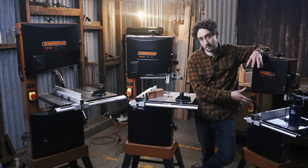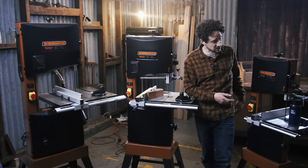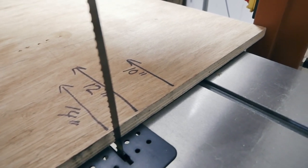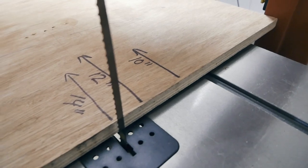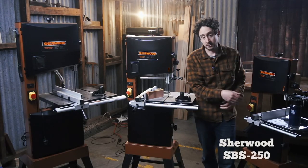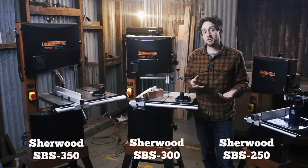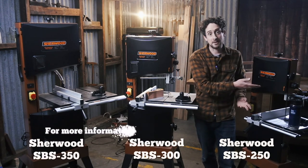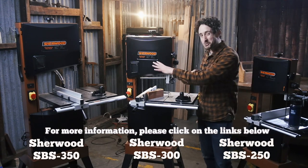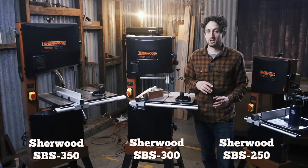We've got three models: 250, 300, and 350, and that number refers to the distance between the blade and the back spine here — I think that is called the throat. The smaller one has a 250mm depth, then 300mm and 350mm. There's a corresponding size difference in the height they can cut: roughly 145mm, 170mm, and 220mm, but all those specs are easily laid out on the website.